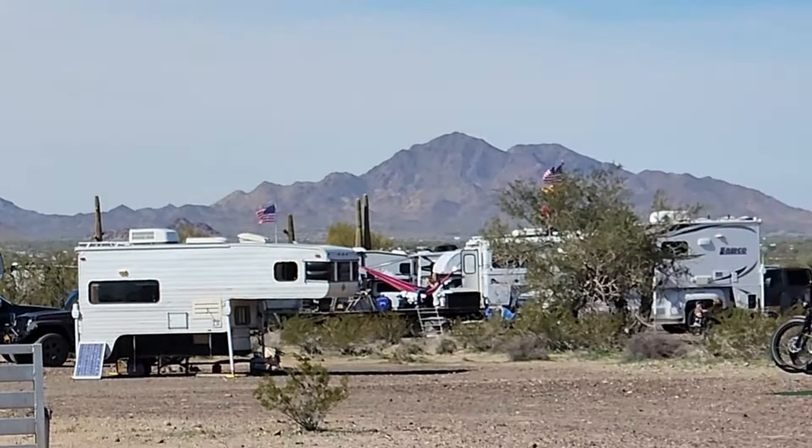Here are some of the campers on show. This is a homemade job that Paul wants to come over and take a look at. It's on a Dodge 2500 regular cab. You can see there's battery, water, and all that good stuff. There's a spare tire.